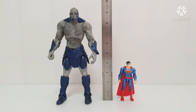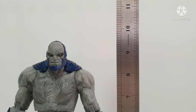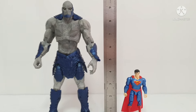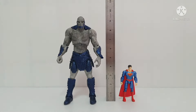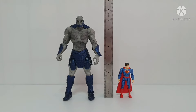Let's start the match-up between Darkseid and Superman. First with the small one — this is the Superman from Spin Master. As you can see, Darkseid is almost 9.5 inches, or 9.4 inches, and the Spin Master is 4 inches. So this one does not have a good match-up — very obvious that this is not proportional.